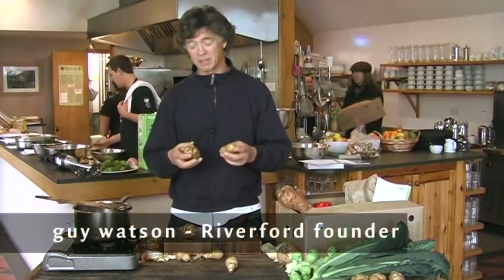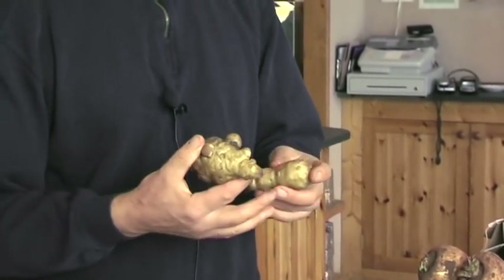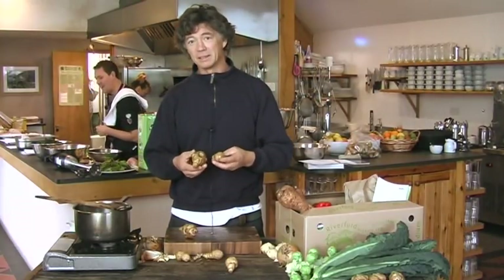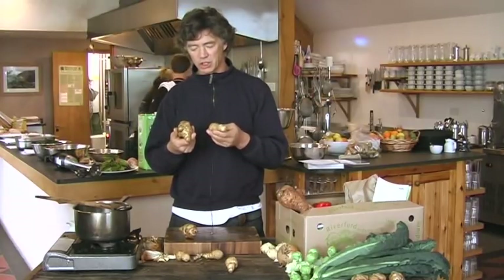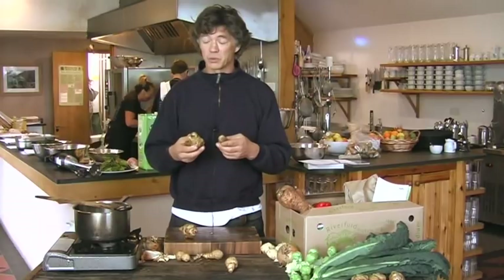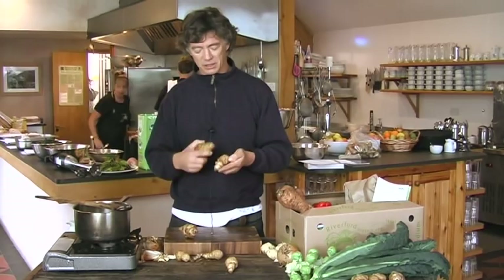This week will be the first time that we put Jerusalem artichokes in the boxes. They're in season from October through to about March. They're a huge plant — they grow two or three meters high with a beautiful yellow flower, and then towards the end of September and October they put all their energy into making these knobbly roots, which look a little bit like ginger. They have a wonderfully sweet, slightly nutty, earthy flavor, which I think is best used in soup, though you can also roast them, and they're also grated sometimes in a salad, particularly in the Middle East — that's the way they eat them.